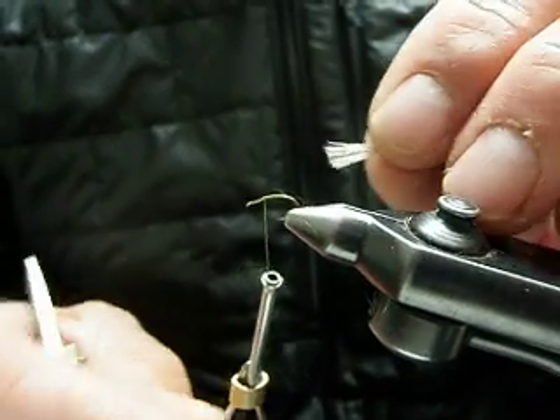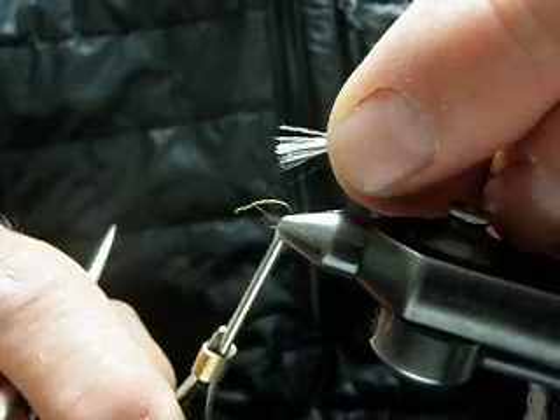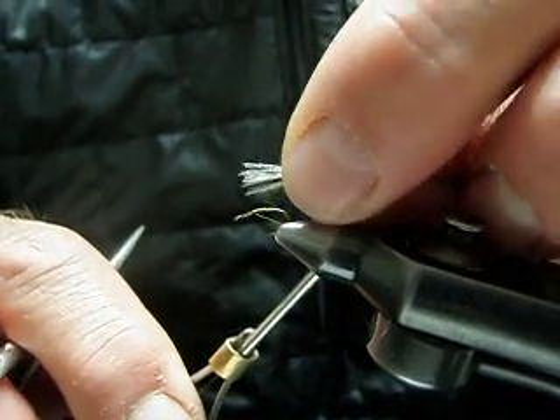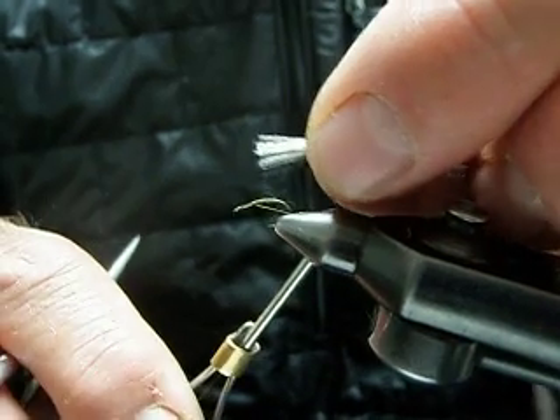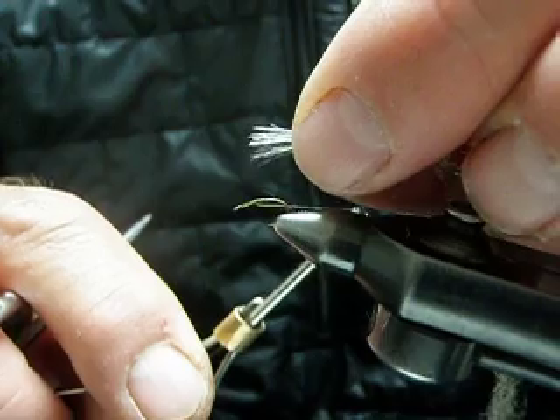Baetis emerge very heavily during inclement weather conditions. Snowy conditions are best, and consequently they're subject to all kinds of emergence difficulties. You see a lot of impaired duns, and that's what this fly, the Baetis knockdown dun, imitates.